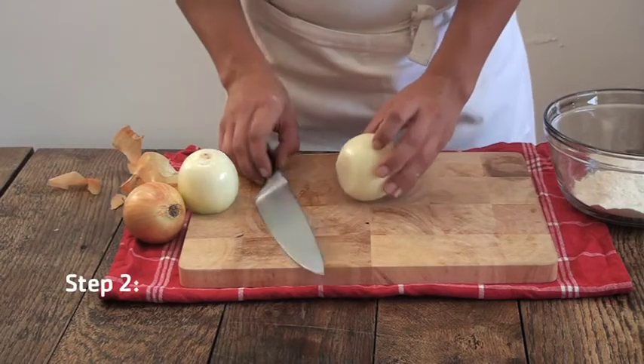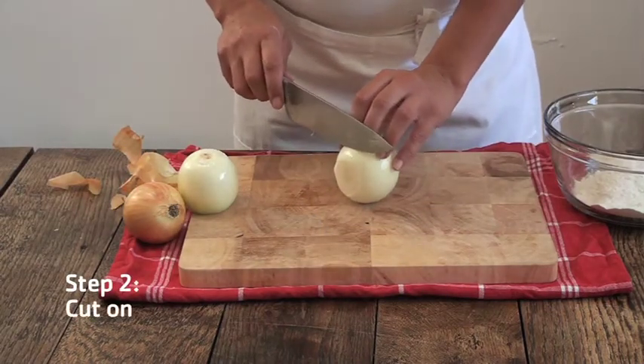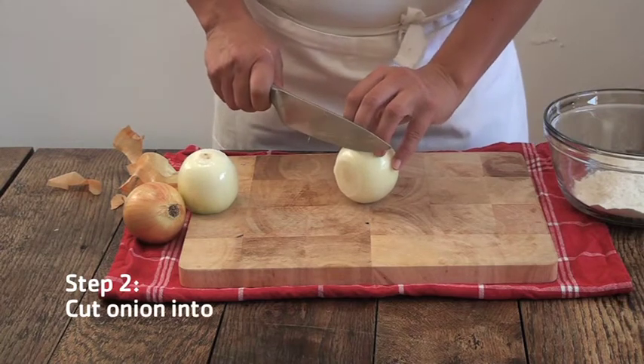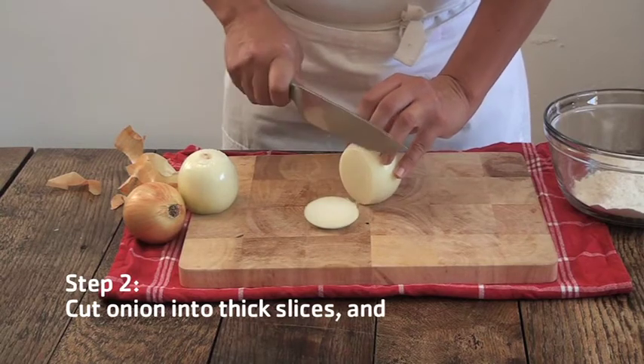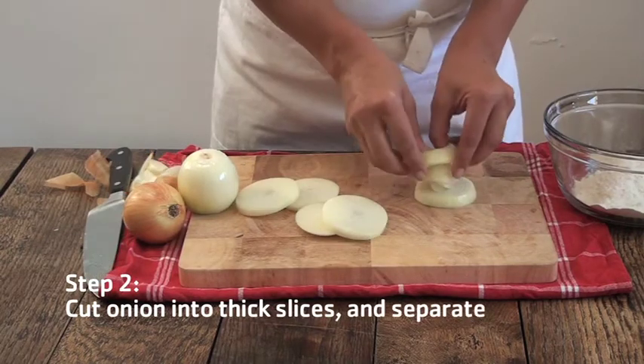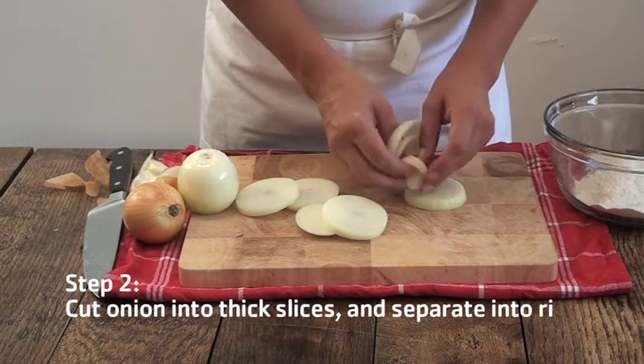Next, you're going to slice your onion, probably about 1cm thick, or just into thick slices. Then remove the onion rings.